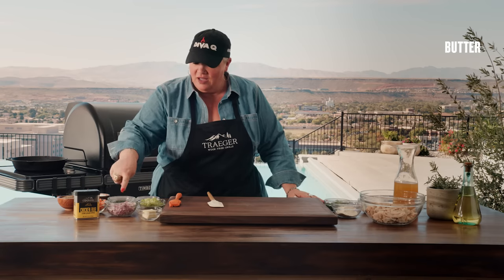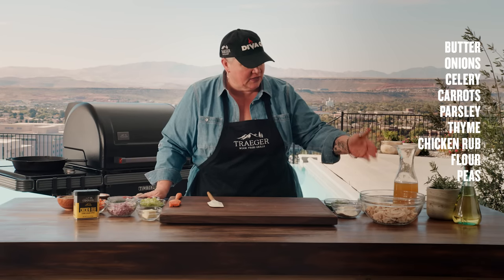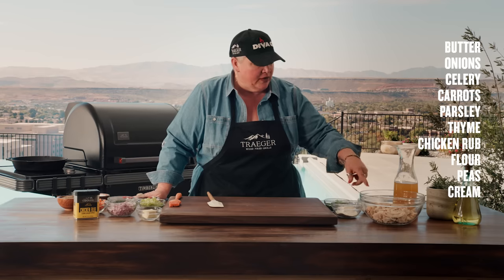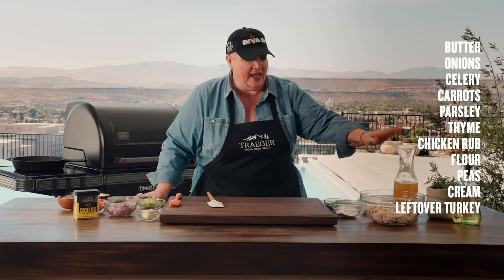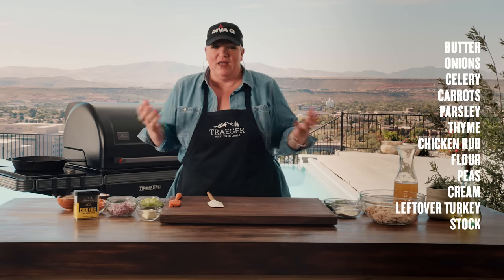This is what you need to make delicious, amazing turkey pot pie, and you probably have all this leftover from Thanksgiving: butter, onions, celery, carrot, parsley, thyme, chicken rub, a little bit of flour, leftover peas or frozen peas, cream, lots of leftover turkey, and some stock. You also need a little bit of grill time and maybe some puff pastry to top it all off.